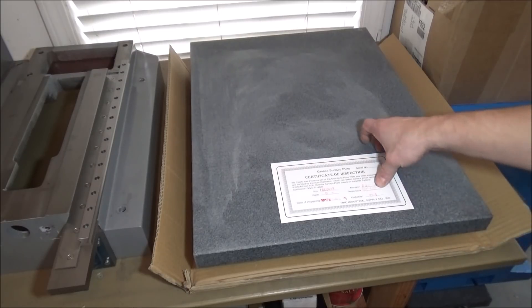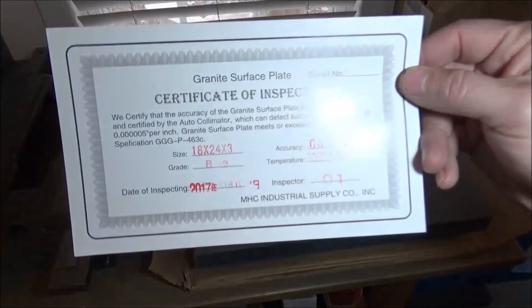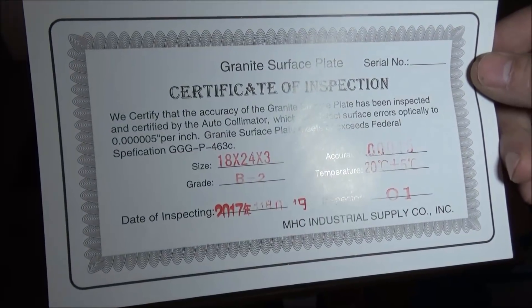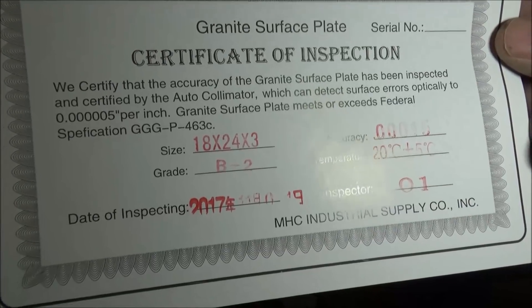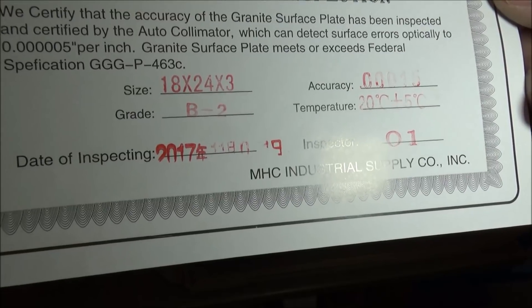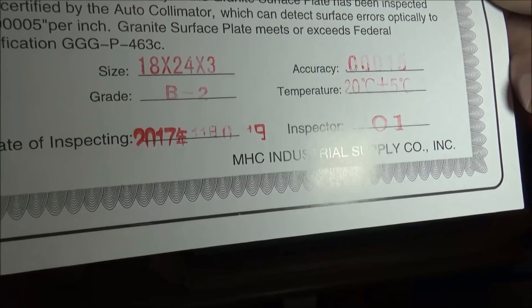This surface plate was $155 at MSC, however with my account once I logged on it said $136, so I ended up paying with taxes about $148. It comes with a certificate that says it's been inspected and certified, optically checked, with an accuracy of 0.000015 inches at 20 degrees Celsius plus or minus five degrees.